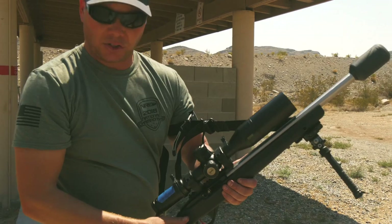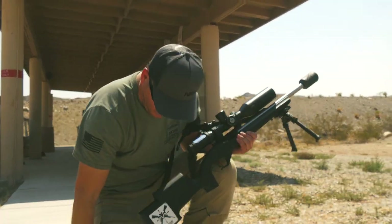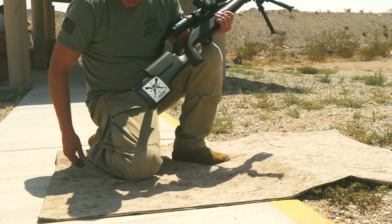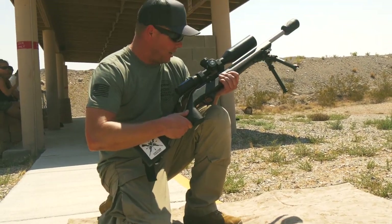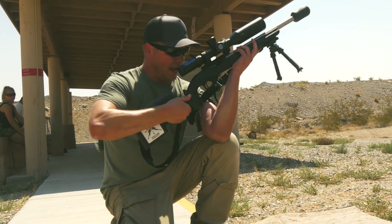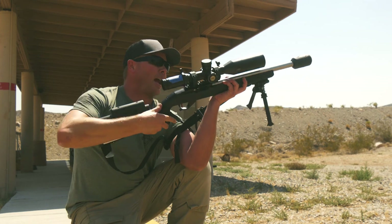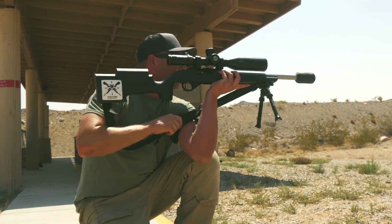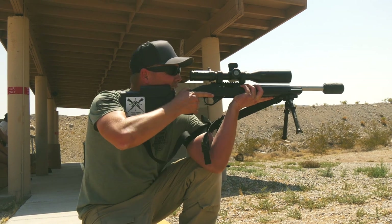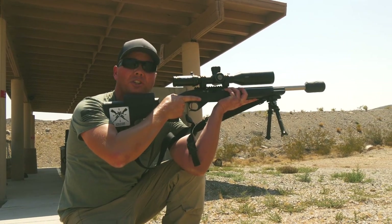The next position is kneeling. I do a little bit of a different kneeling than traditional. I put my right knee out because I'm right-handed, sit on my heel, put my left knee up, and I actually move my arm inside my knee. I push with my forearm up against that and tension the sling so that I'm pushing against it. For me this is an extremely stable shooting position.